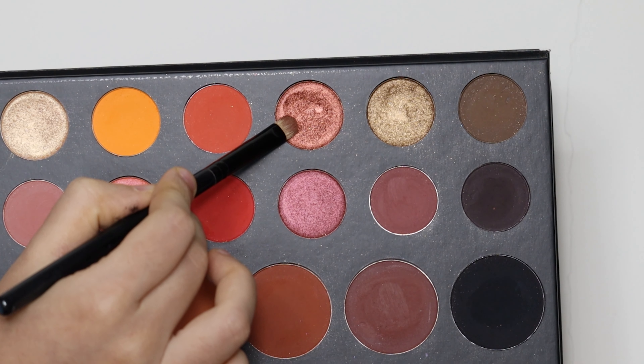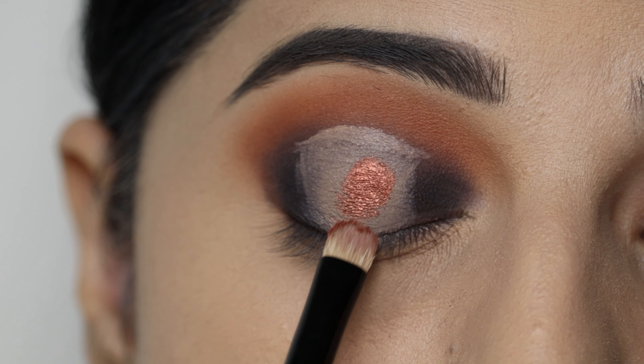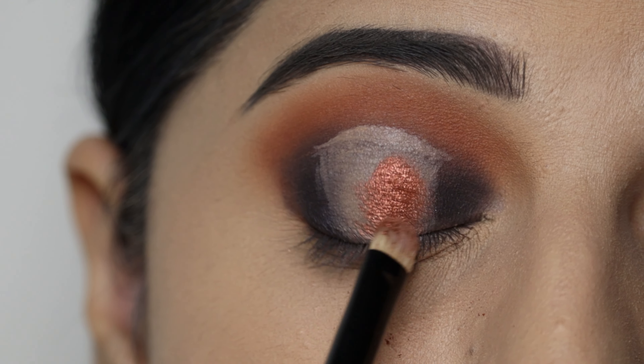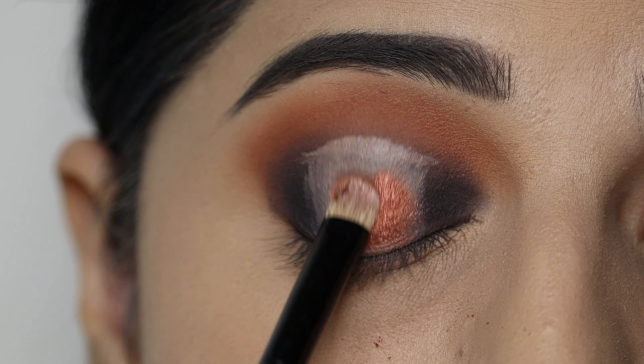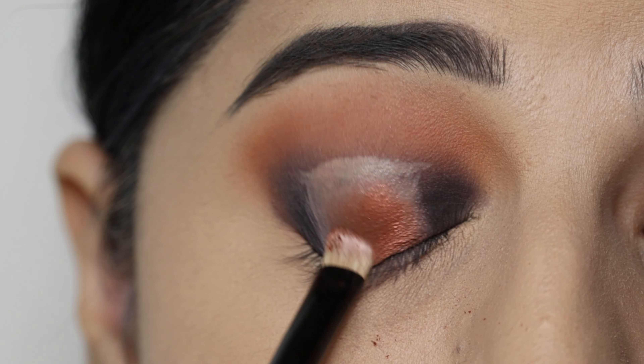I have taken a flat brush and I am picking this rusty orange shimmer eyeshadow. I will apply it on the lid. As you can see, the shade is very pigmented. I applied it directly on the lid without setting the crease first.